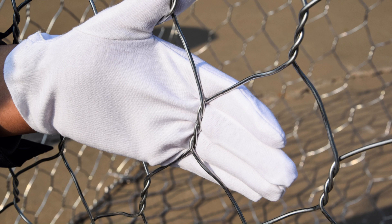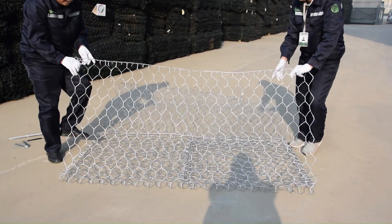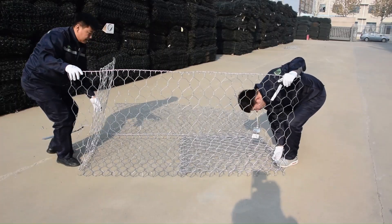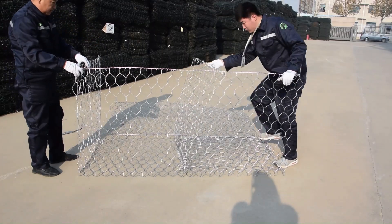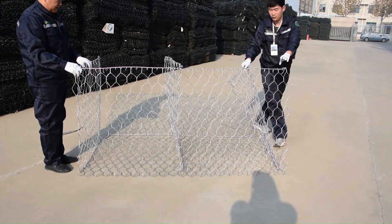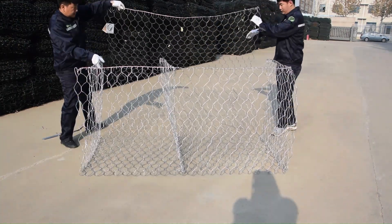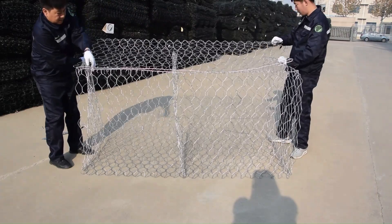Now, let's unfold the four sides and cover of the woven gabion basket to prepare for the installation work ahead. We can notice that the gabion basket consists of a bottom panel, four side panels, a cover lid, and a middle partition. Therefore, installing the woven gabion basket is quite simple — we just need to connect the four sides, the partition, and the cover.